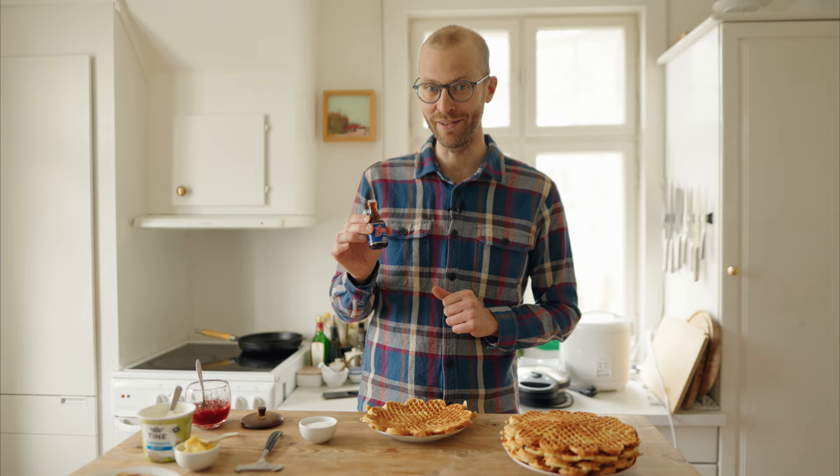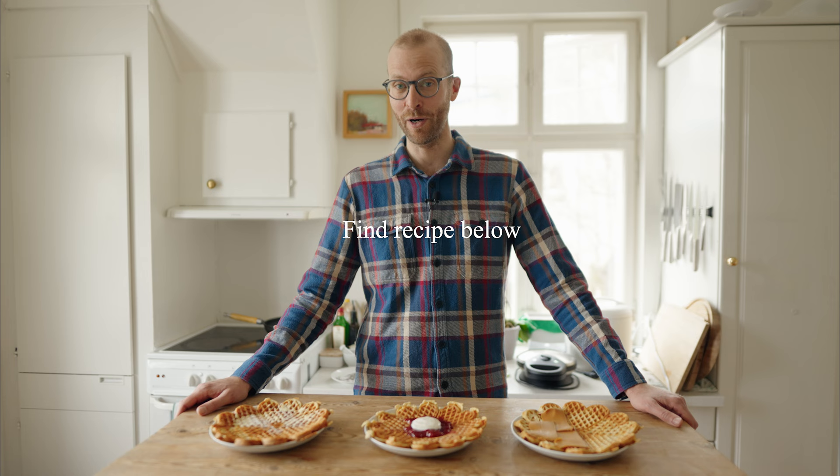Thanks a lot for watching this episode. I hope I've inspired you to make some waffles or to try them out when you come visit Norway. Like and subscribe to my channel for more Norway with Paul, and I'll see you again soon. Ha det bra!